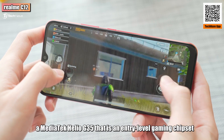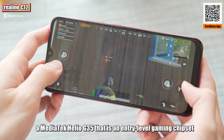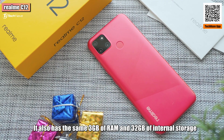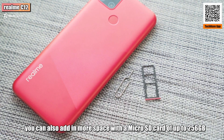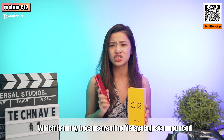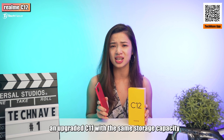The display has a 720p resolution and a ratio of 20x9. The chipset is the same as well — a MediaTek Helio G35, which is an entry-level gaming chipset according to Realme. It also has the same 3GB of RAM and 32GB of internal storage.